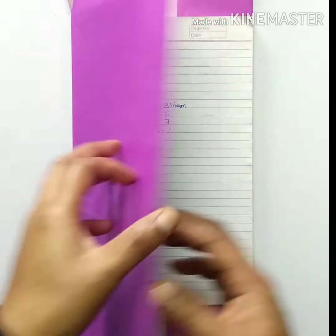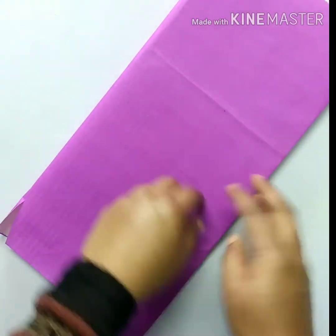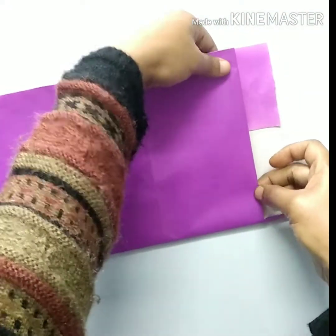Hello viewers, welcome to my channel. Today we are going to share with you how to cover a notebook. First of all, cover a notebook with a color fluorescent sheet.